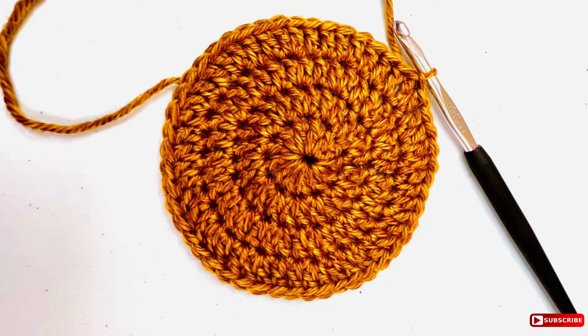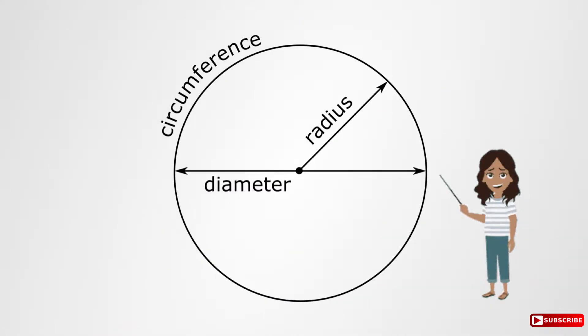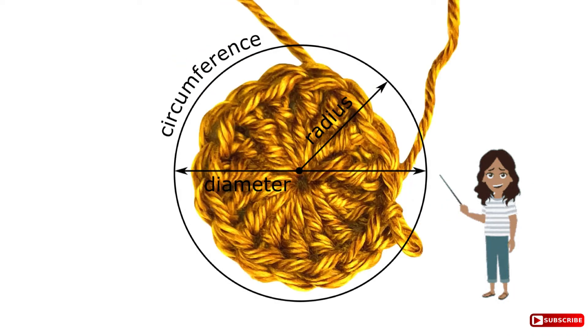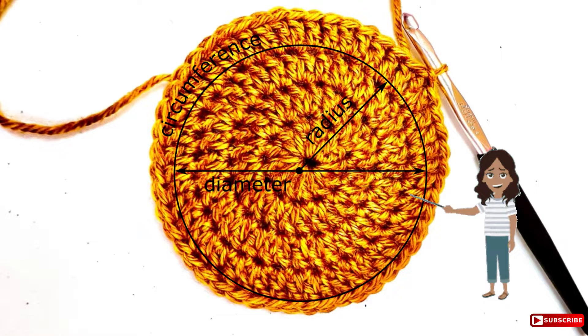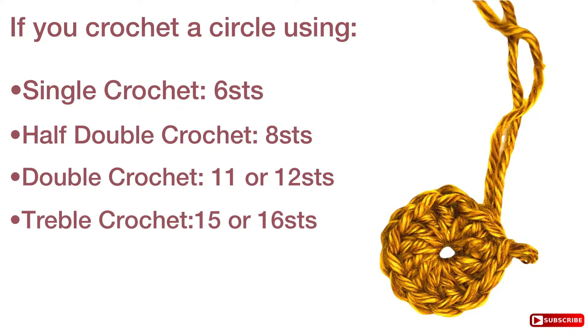Back in school we learned about the relationship between the diameter and circumference of a circle. Likewise, there's a relationship between the growing diameter of a circle and its rim. Since the circumference — the outside edge of a circle — is larger than the center, you will need to add stitches as you go. Now listen carefully: depending on the height of the stitch used, there's a perfect number of increases in each round for your circle to lay flat. In other words, each stitch type starts with a different number of stitches.